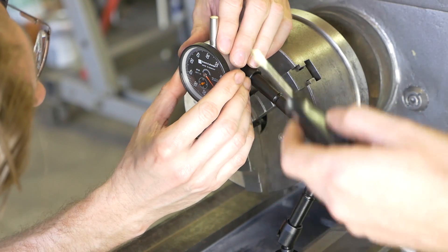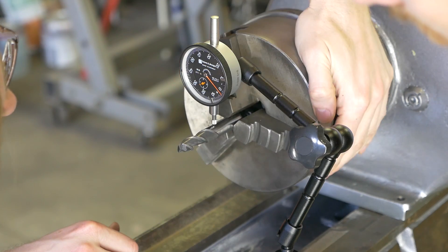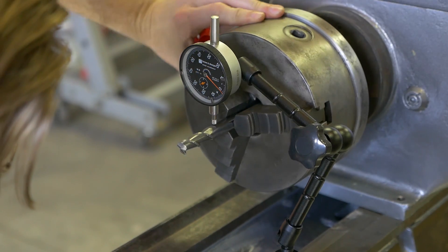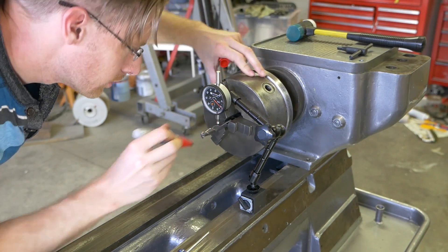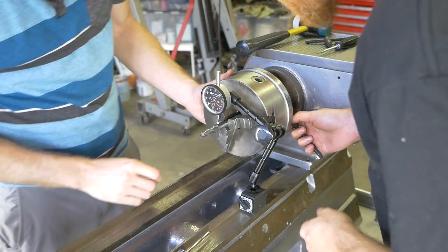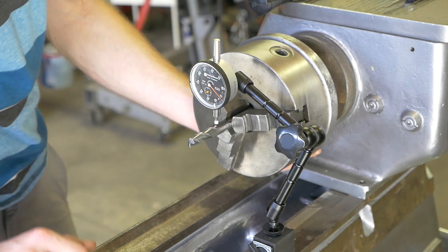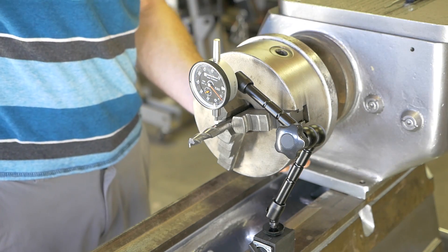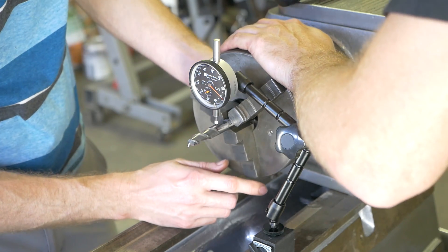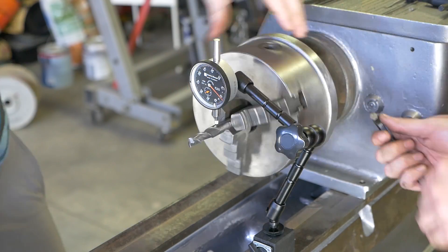Figuring out the high spot here. I call it 0.75, I'm good with that, you're good with that — okay.